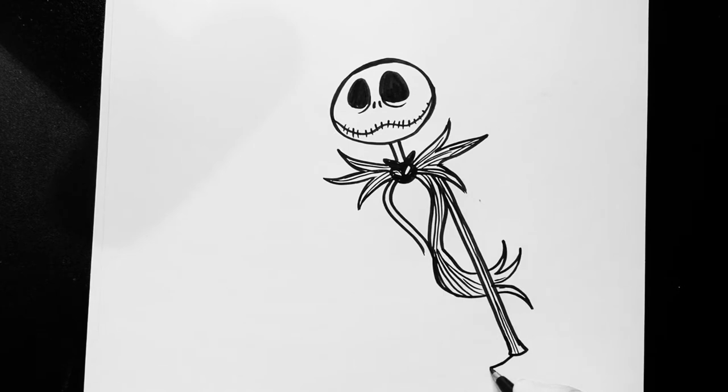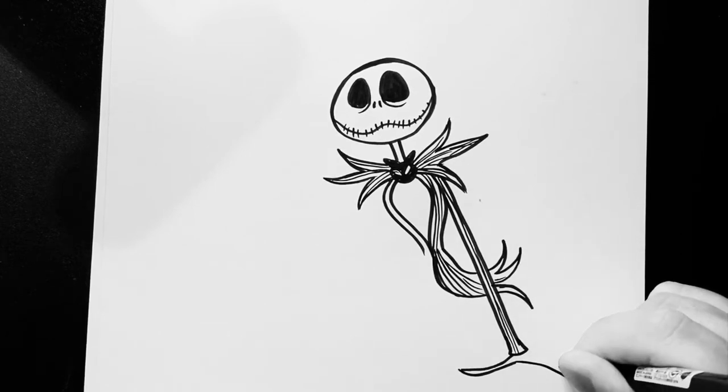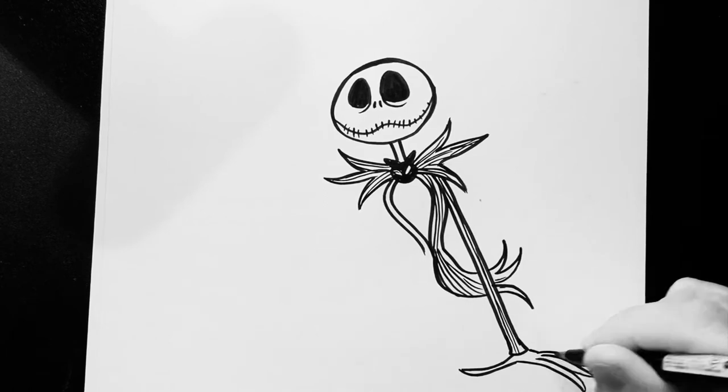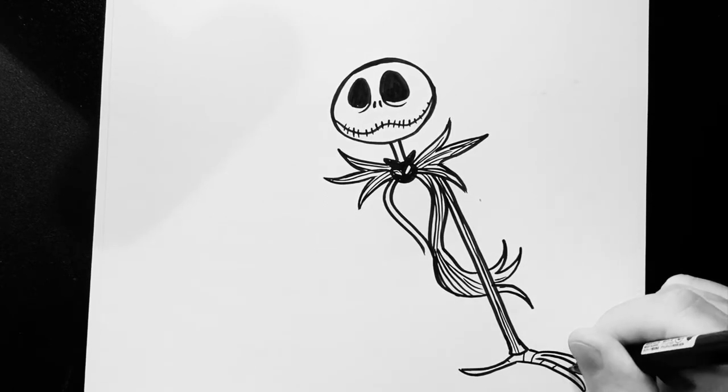Now bring a line out to there, point and back. And out there, point and back. And out there, point and back. And again, and again, and again. Knock that in and put a few lines here and there to make it skeletal.